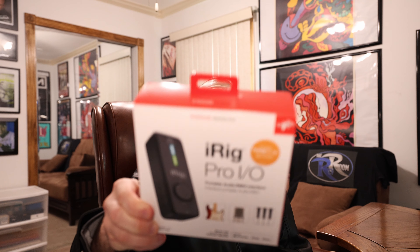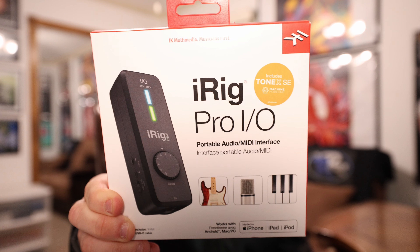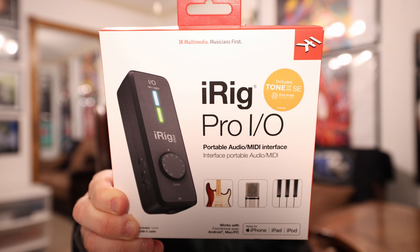What's happening guys? Welcome back to the Rev Room. Today I'm going to be going over a really cool product. I got the iRig Pro I.O. by IK Multimedia.